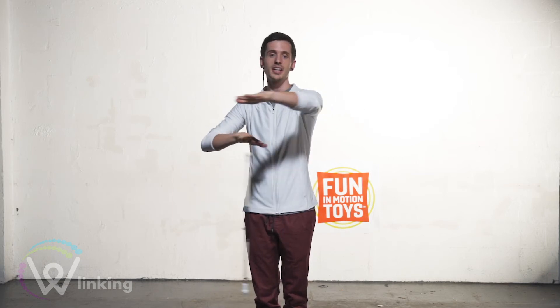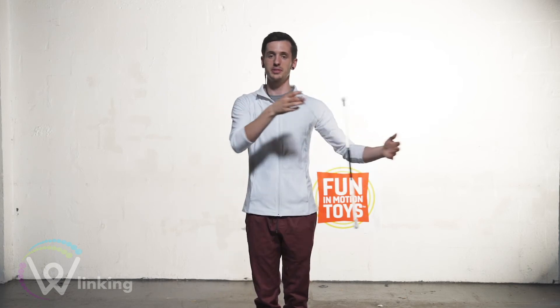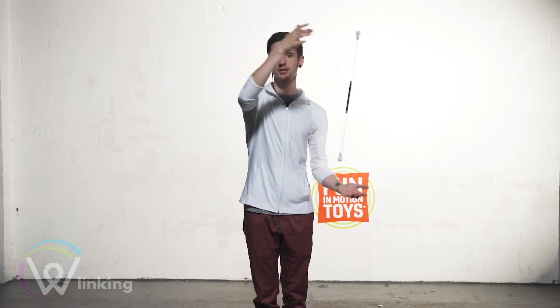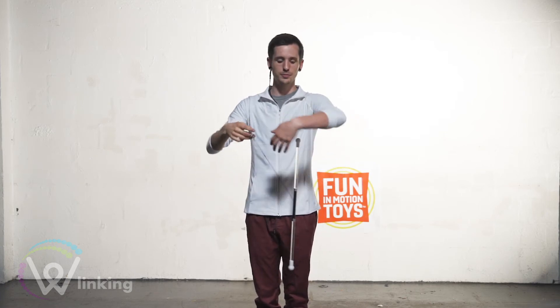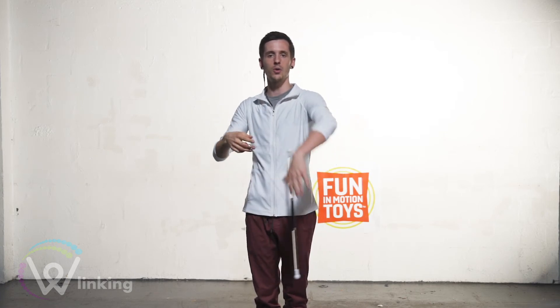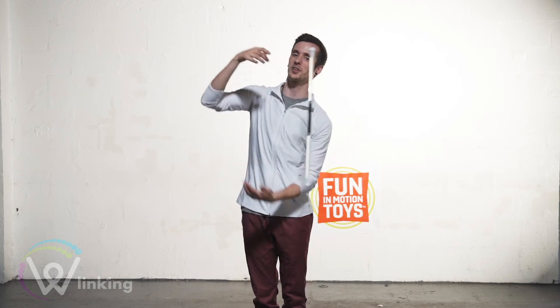Adding in my left hand is what's referred to as linking. There are several ways to do this. Some people just like to have their hand above. Some people like to have it beside, and some people like to have it underneath. What I like to do is combine all of these methods so that it looks like your hand is fluidly wrapping around the wand, making it look incredibly magical.